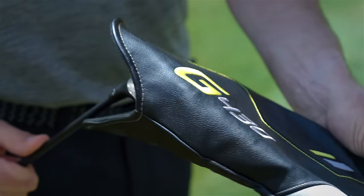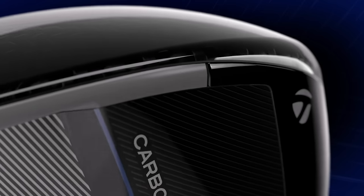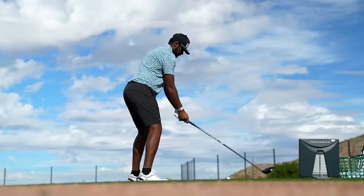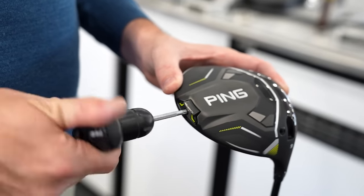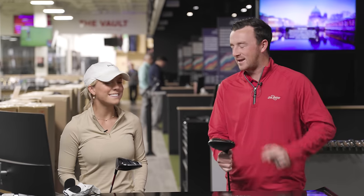Hey golfers, Drew Mahold here with Second Swing Golf, joined by Bella Macaulay here in the tour van for the 10K versus 10K comparison. It is the Ping G430 Max 10K driver versus the TaylorMade QI10 Max. As we talked about before the video, there's a real push for these companies to get more and more MOI into drivers. TaylorMade and Ping are both pushing this 10,000 MOI message, so of course we had to do a head-to-head test.